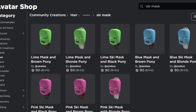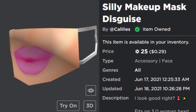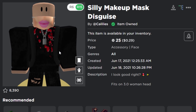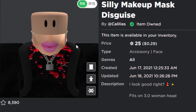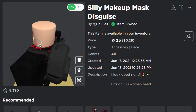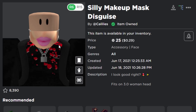There's also the Silly Makeup Mask Disguise — previously featured in an accessory news or creepy UGC item video. It looks very, very strange on the Roblox avatar — genuinely creepy. This one only works with the woman head and doesn't work with any other Roblox head.